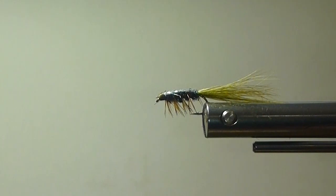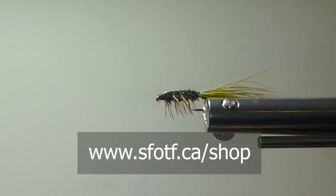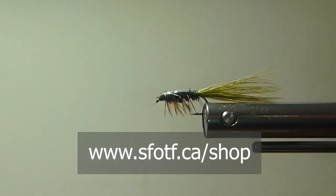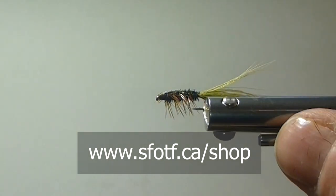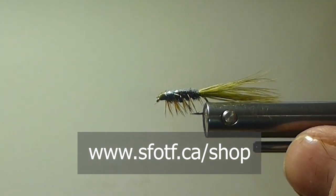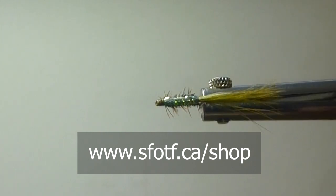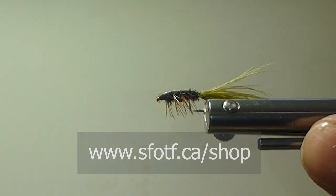Here's a fly you can fish with your intermediate lines, nice and slow. You can have little four-inch strips, a quick strip, slow it down — see what the fish want. Some days they'll change. The fish will let you know what retrieve they like best. Even really quick little hand twists work well with this fly. You can also use it on a sink tip if you want to bring it up at an angle — that'll fool a lot of fish as well. So all the best for this one: the Pearlback Stillwater Nymph.